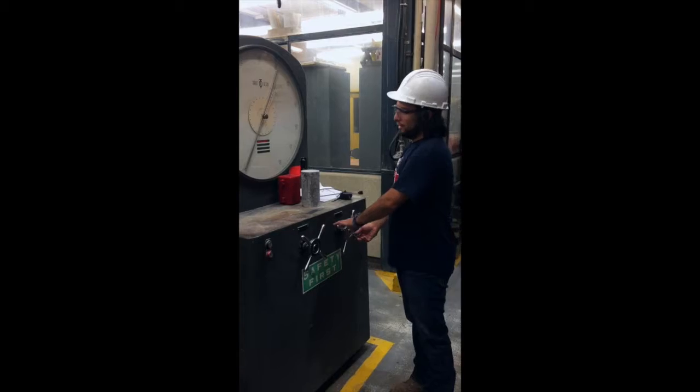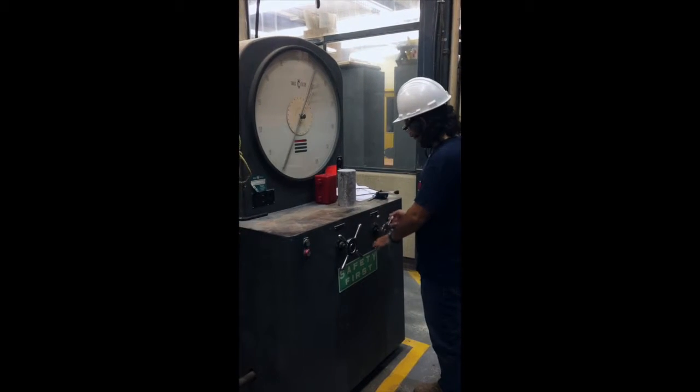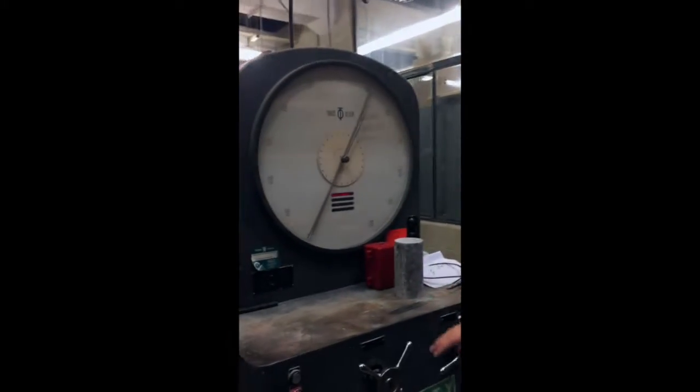Alright, so here we are. We're going to do a compression test on one of our cylinders. So this is the Tinius — this is the one we get to use. We don't really use the new one too much unless we're doing flexure, but it still works like a charm.